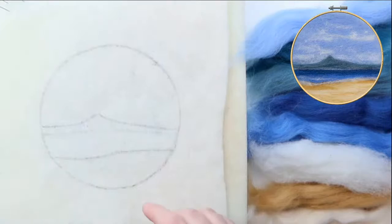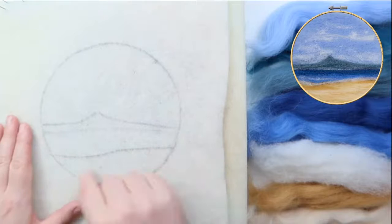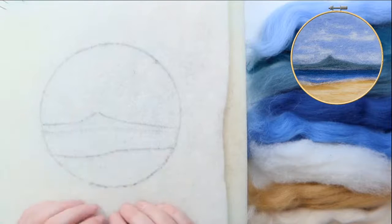This material is called pre-felt — it's Shetland wool that's been lightly felted, and I've drawn on the outline of the design for you, so this is colour by numbers. We're going to just fill in the colours as we go. That's everything in the kit.